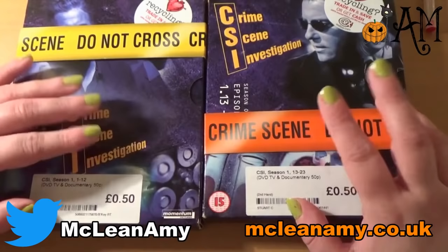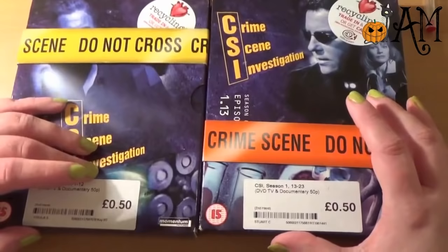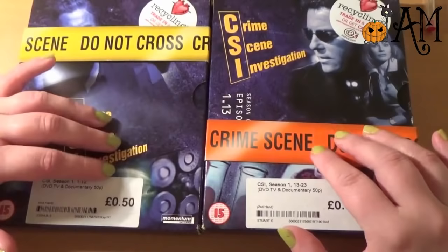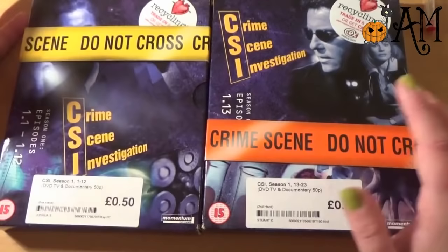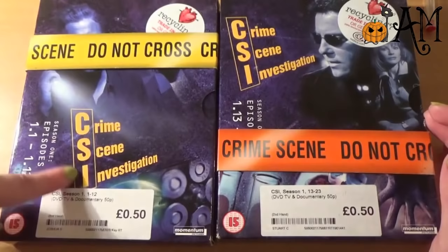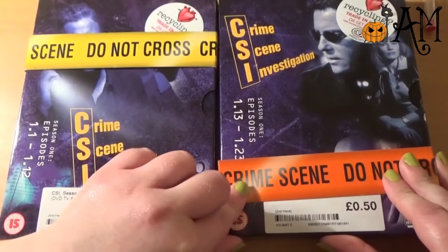On the one hand I am absolutely exhausted and want to go to bed. On the other hand, I am desperate to see what these look like on the inside, and I thought as a way to relax as the night goes on I'd quite like to record an ASMR video with these. So as you can see, we have two DVD box sets here from CEX — CSI Season 1 episodes 1 to 12 and CSI Season 1 episodes 13 to 23.